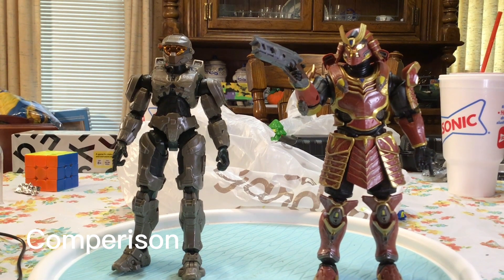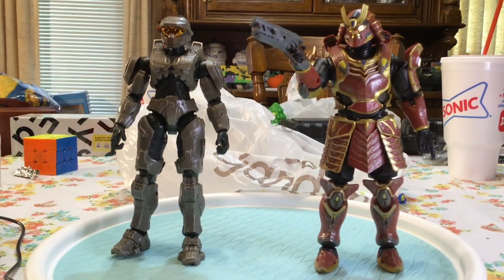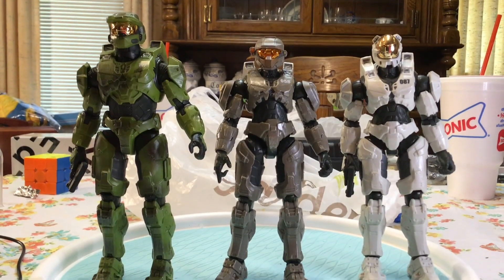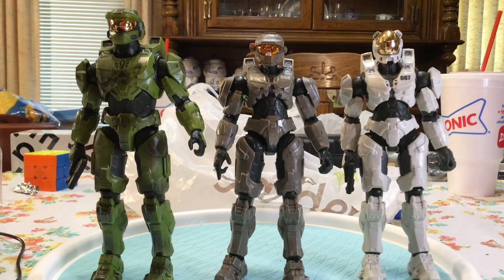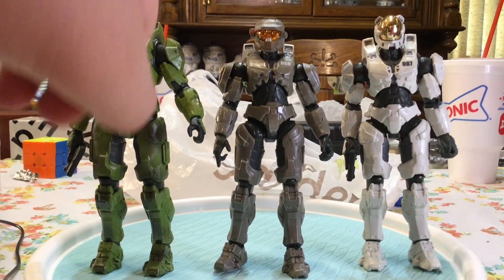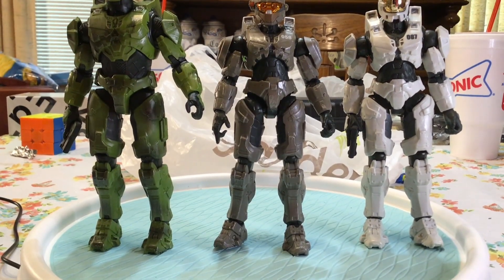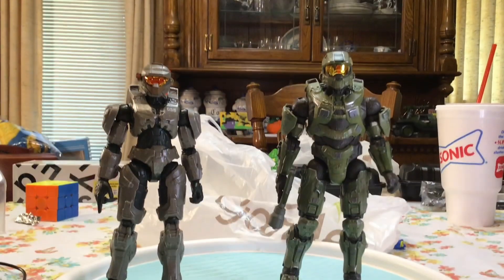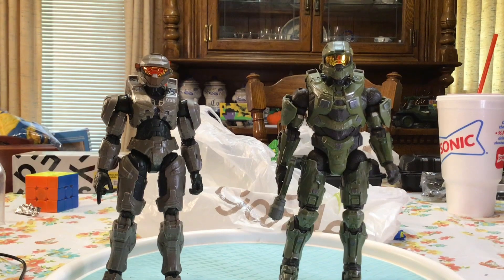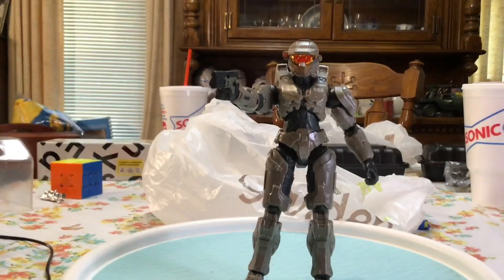For comparisons we have Spartan Yori standing next to Spartan Linda, then all members of Blue Team so far — with the exception of Fred being released in series seven — starting with Master Chief, Linda which we're reviewing right now, and Kelly. Then every figure I have released in the wave so far, with the exception of Venador and Carter — I don't have them yet. That was Linda — see you guys next one, bye.